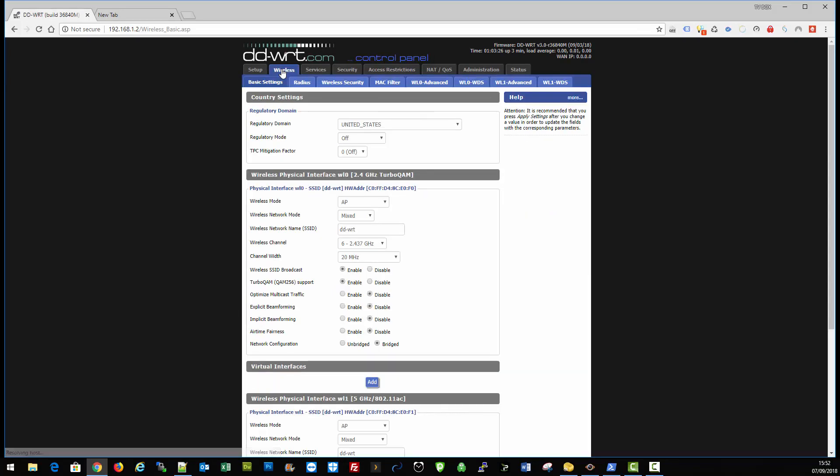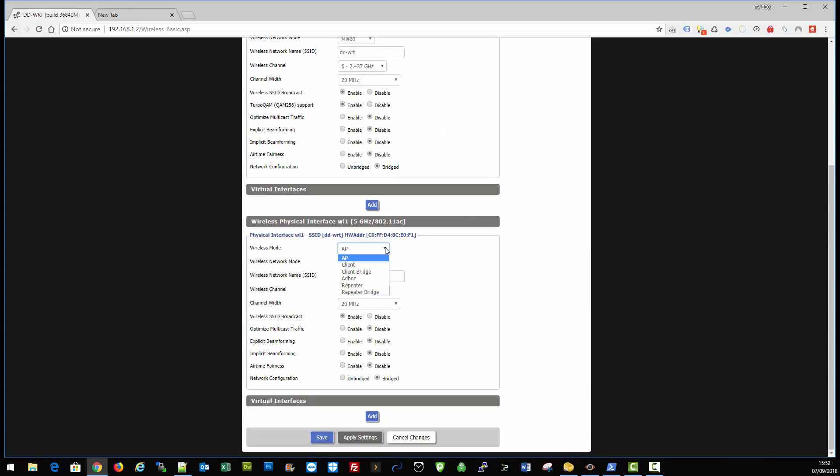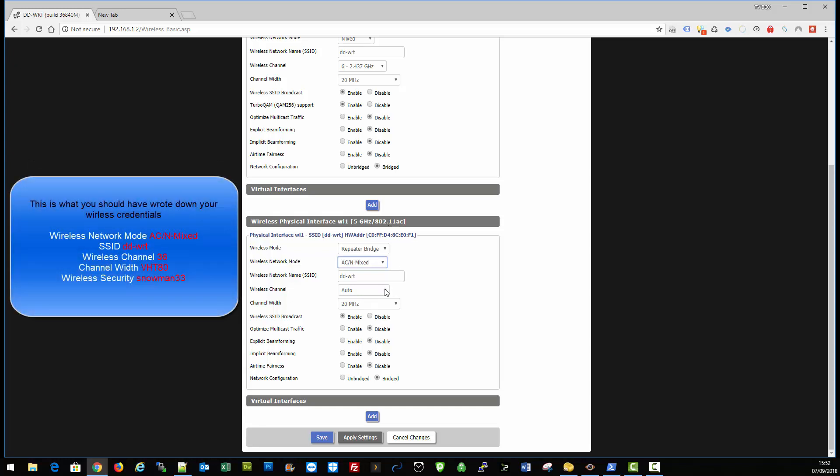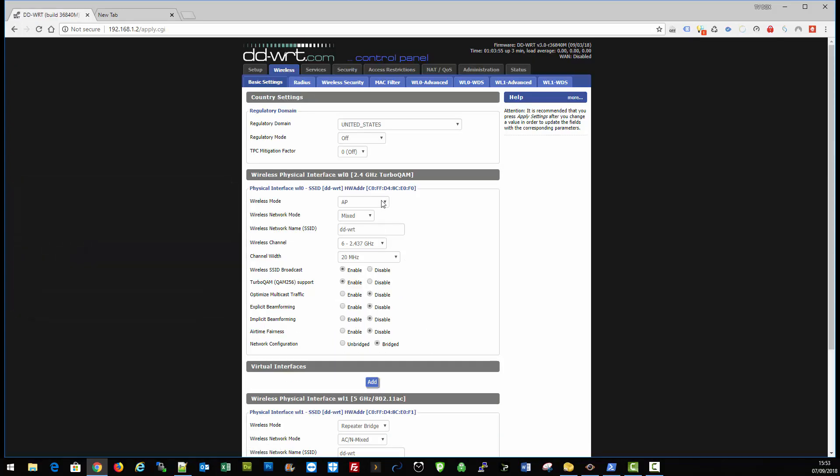We're back into the interface. Click on wireless mode, come down to the five gigahertz, and change the wireless mode to repeater bridge mixed. Basically what we're doing here is copying what's in your router one configuration — copying the five gigahertz settings from router one. Change the channel to 36, 80 MHz, and click save.